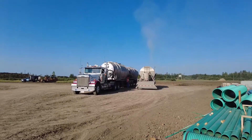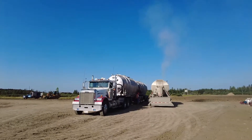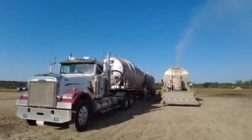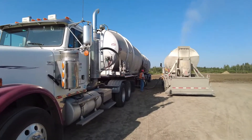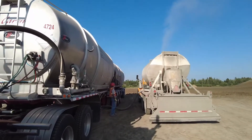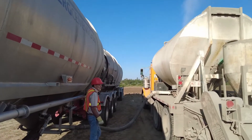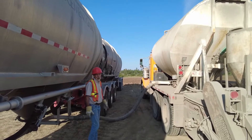This cement powder — the Portland Normal — usually comes to the job site literally by the B-train load, and here we are offloading from the B-train to the spreader truck. The spreader truck has a vacuum pump on it and it creates a low pressure area inside its tank, which draws the cement powder from the B-train through that four-inch hose onto the spreader truck.